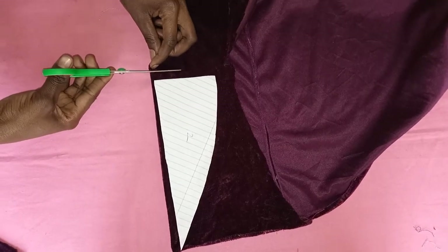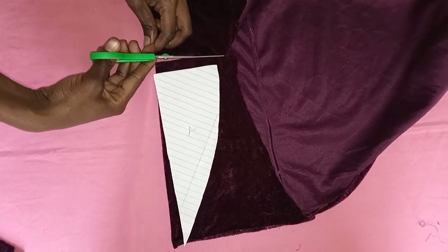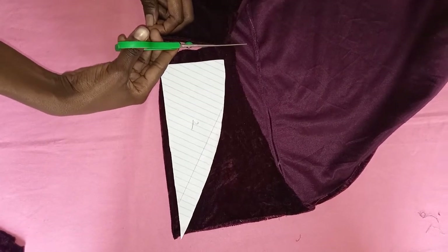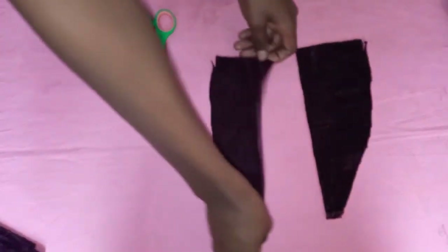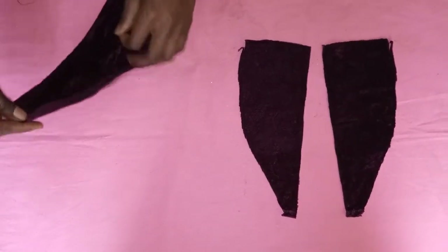Now we're going to take the other piece — this is for our inner side. You're going to trace it again on your material, the same as you did on the previous piece. Once done cutting both pieces, I had two slightly smaller ones and two slightly bigger ones.